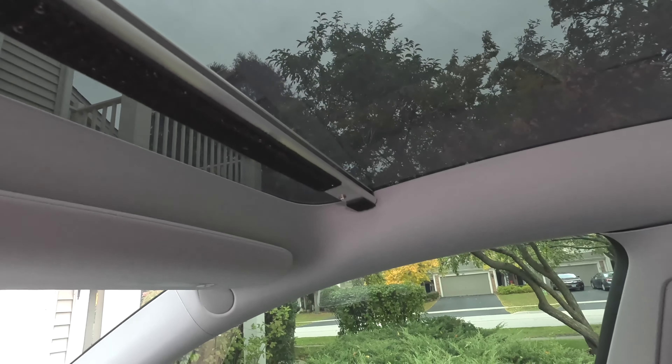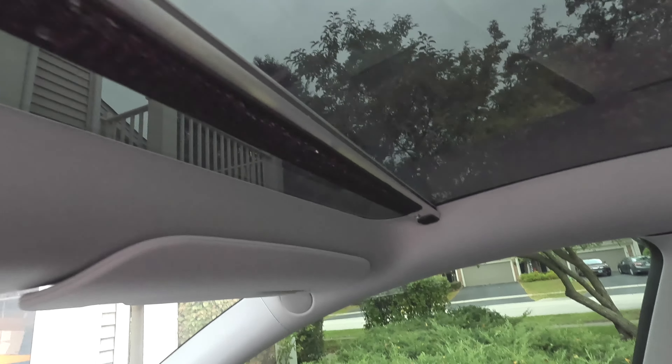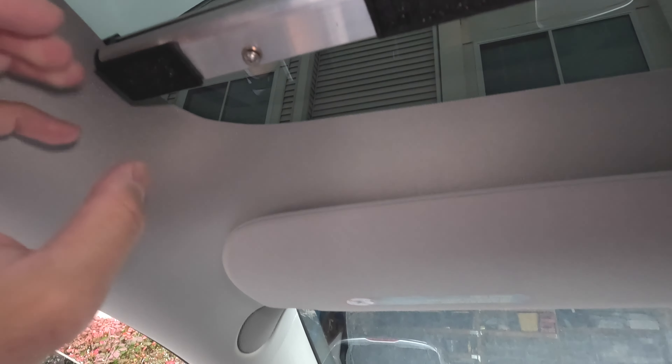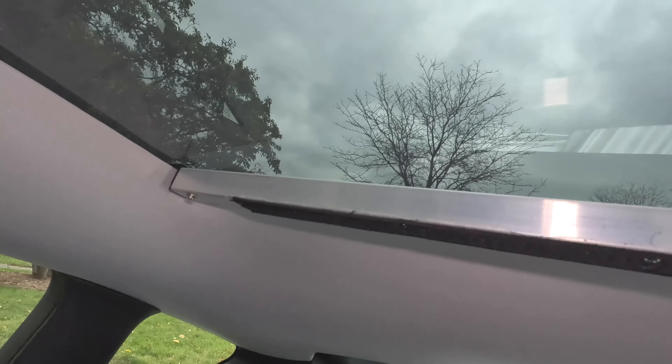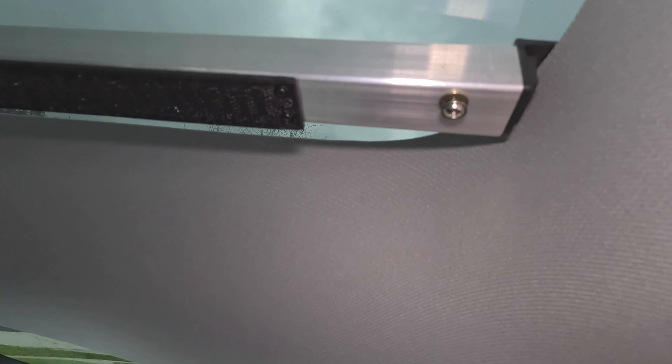I've installed the front and the rear support beam. For the front, just follow the arrows and push it as far as you can, then remove the screws so you can mount the shade. Here's a look at the rear support beam — push it as far as you can, and again remove the screws on each side so you can mount the shade.